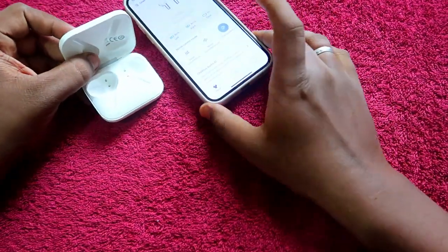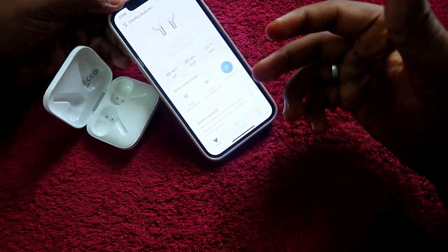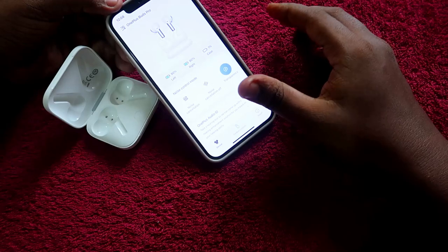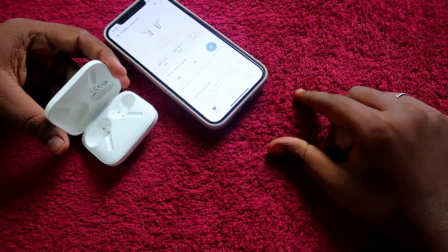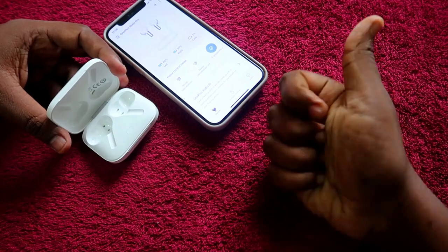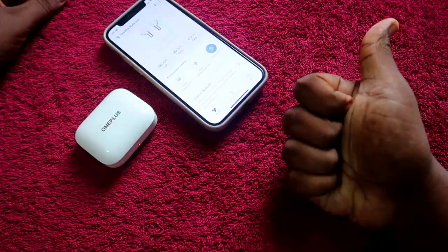These are all the features of the OnePlus Buds Pro using the Hey Melody application. Using this method you can easily connect your OnePlus Buds Pro to an iPhone and access additional features through Hey Melody. If you liked this video, hit the like button, and if you are new to the channel, please subscribe. Thanks for watching.